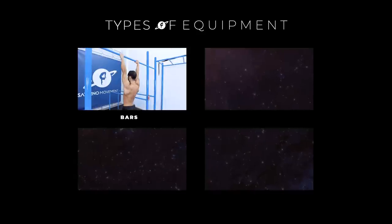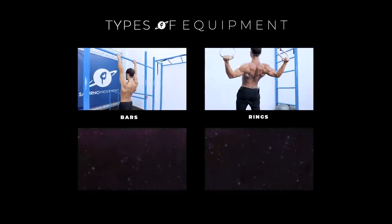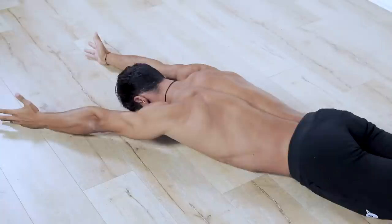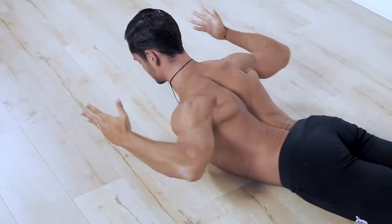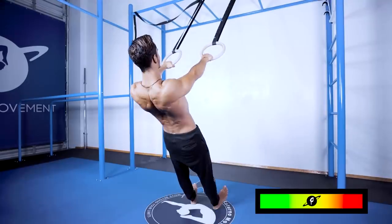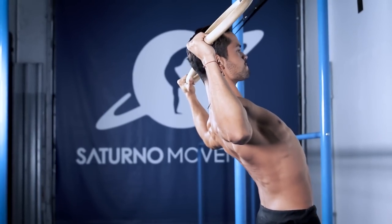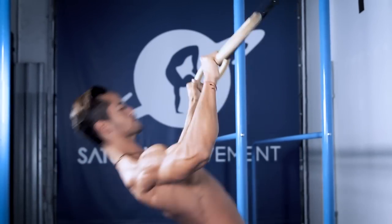You will have options for each movement to do it on bars, rings, with bands or with serial equipment, so you can do this workout anywhere you like and explore different variations every time you choose. You will also have modifications for each exercise so you can tailor it to your own level. The full workout only lasts around 7 minutes, so no excuses to get the scapula girdle the strongest it's ever been.